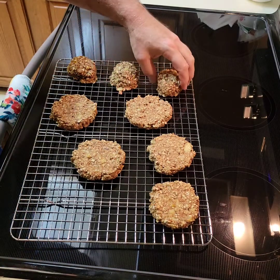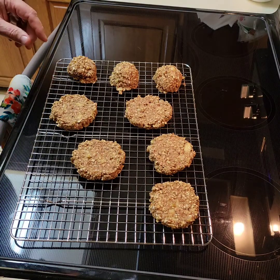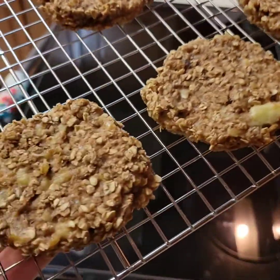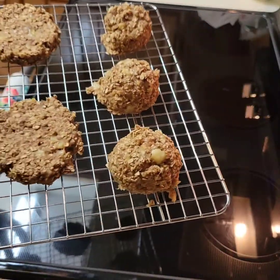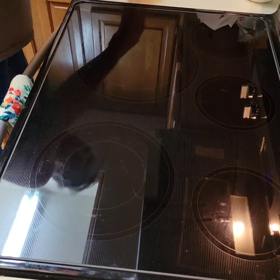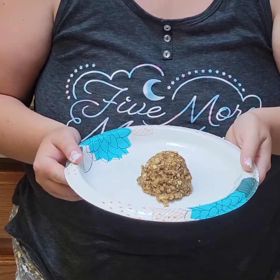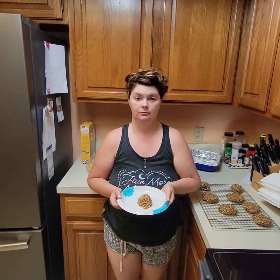I prefer this over anything processed any day. Camera girl already got a taste test because she ate the uncooked stuff, which is about the same thing. Here we go — there's my round ones and there's the flat ones. She says she doesn't really want the chunks. One, two, three, four, five, six, seven, eight — it's about half a banana in each one.